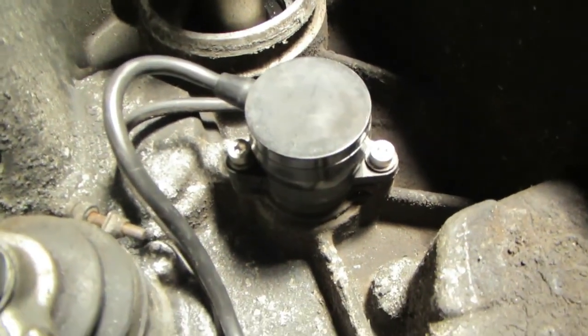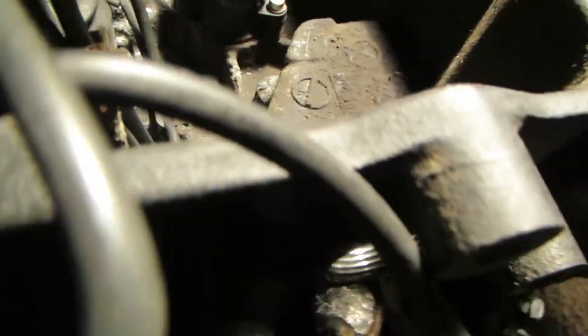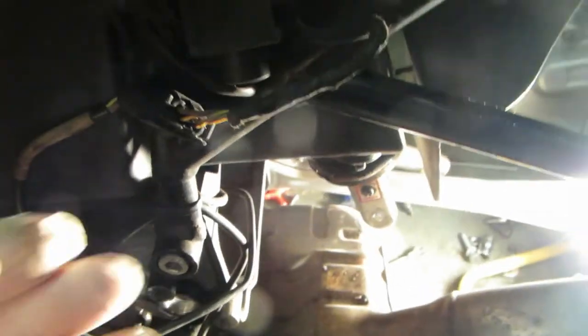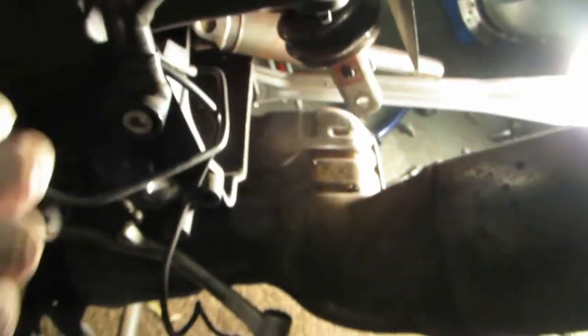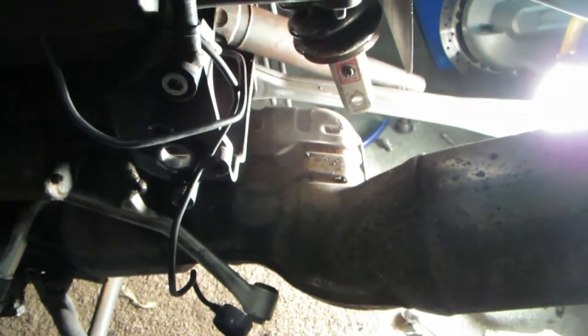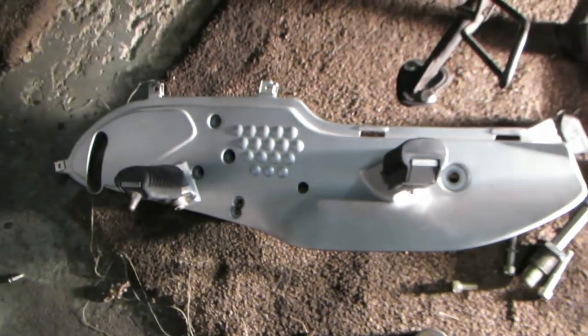There you go — duly bolted on, in nice condition. Connect the wires up. I've just connected the wire up briefly to check that it all works. Then put everything back together — swinging arm first, then the diff — basically reverse the strip down. And when it's finished, we should have a gear indicator switch that bloody works.